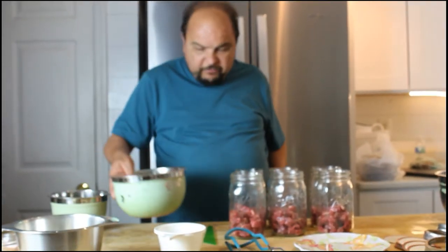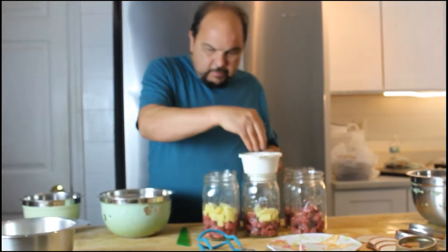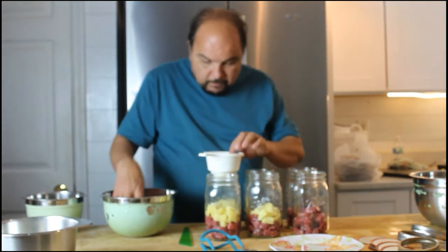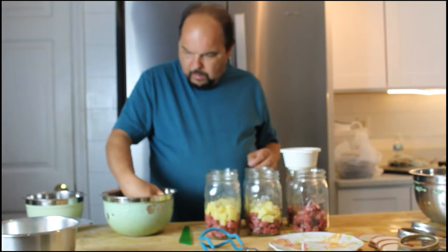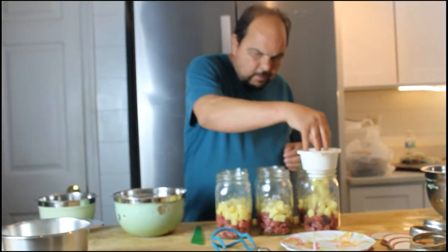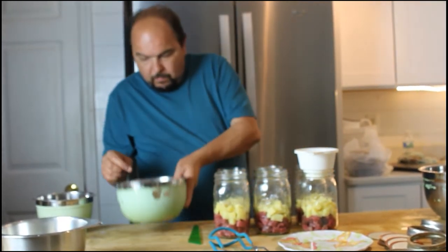Next we will add potatoes to the jars. If you want to use a funnel you can. Just grab a handful, put them in there, and move on to the next jar. I keep potatoes in water so they don't brown on you — if they sit too long they'll start turning brownish and don't look as pretty. Keep going until you fill them up. All the potatoes are used up.